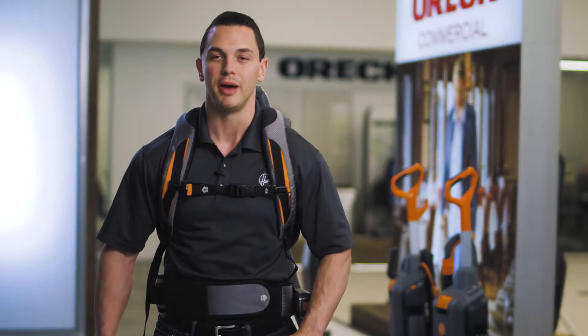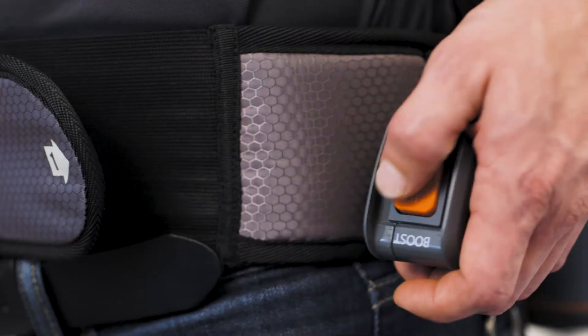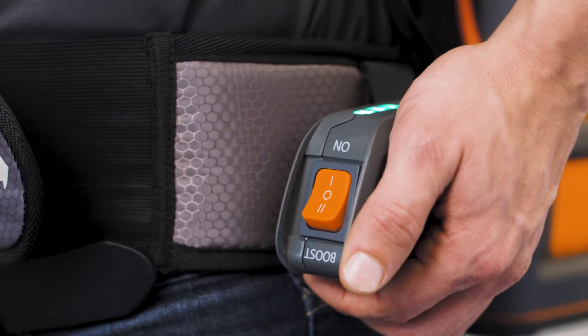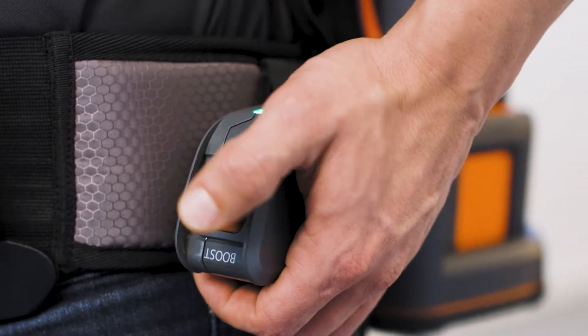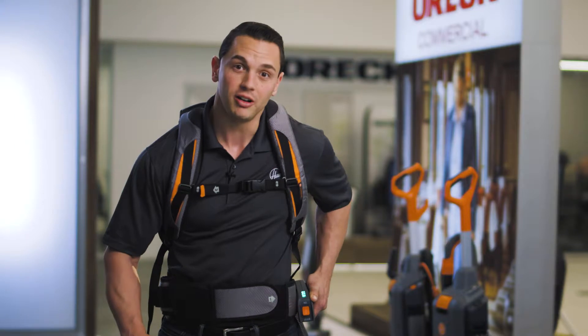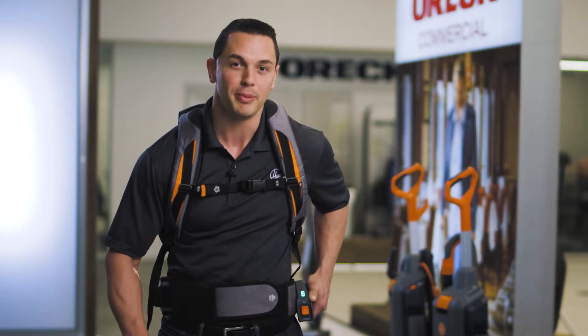To turn on your Hush Tone 6Q Backpack, press the power switch here. Use Hush Mode for quieter cleaning or Boost Mode for vacuuming higher traffic areas. You can verify the charge level with the LEDs on the power switch housing.